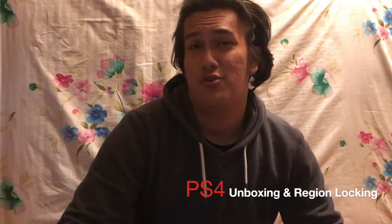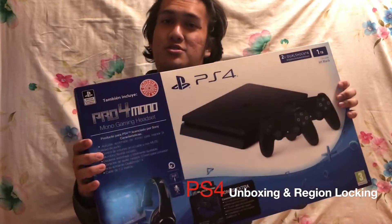This PS4 cost me my Portugal trip. I was supposed to go to Portugal but I decided to get this one instead. You are so dumb, you are really dumb, for real — but it's cheap!